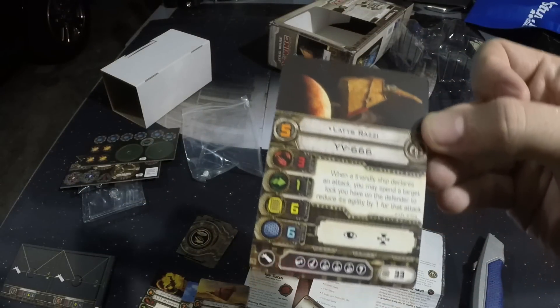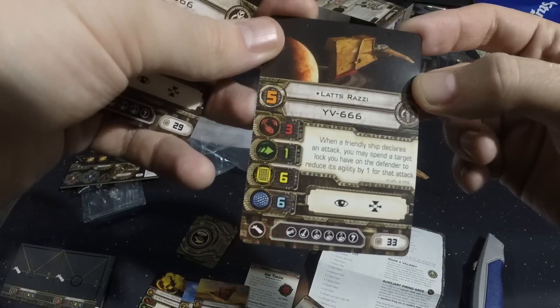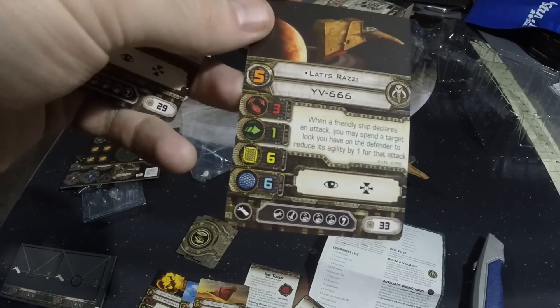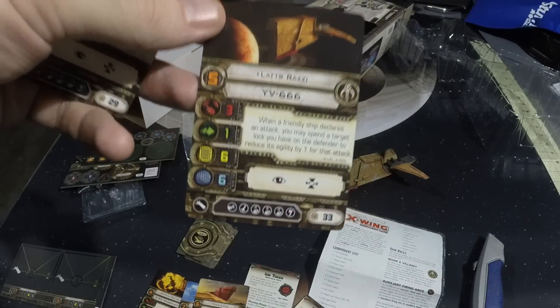Then there's Latts Razzi. When a friendly ship declares an attack, you may spend a target lock you have on the defender to reduce its agility by one for that attack. So he's a support version. Very cool.